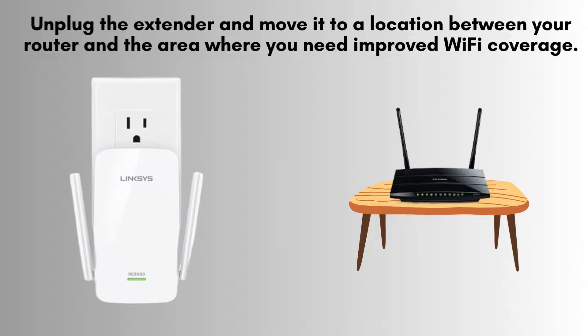Once the setup is complete, unplug the extender and move it to a location between your router and the area where you need improved Wi-Fi coverage. Plug it in and wait for the indicator light to turn solid green, indicating a good connection.